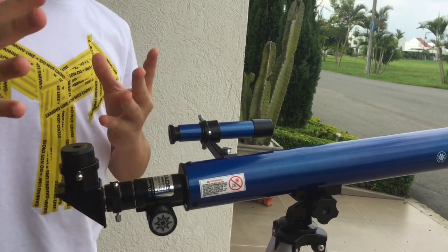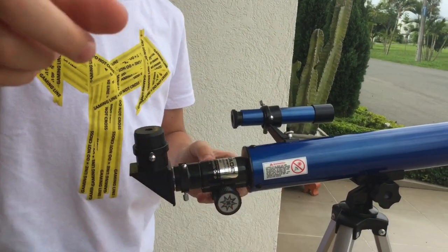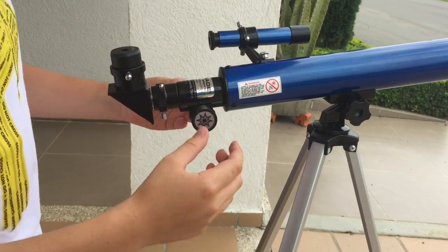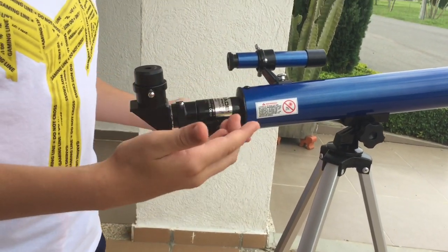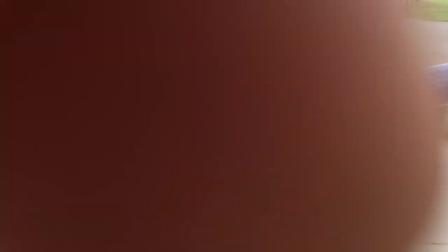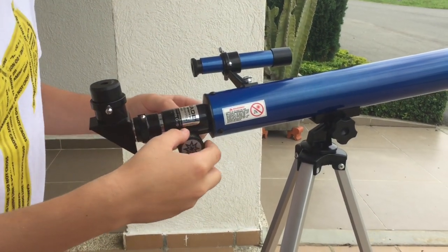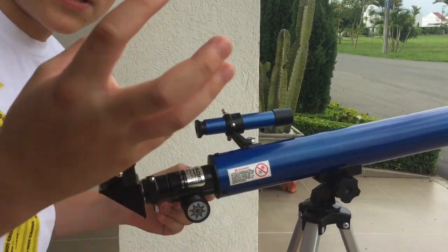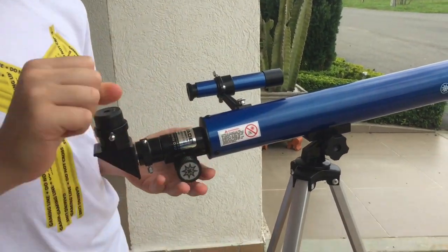Also, everybody has a different kind of eye, which is why — depending on the telescope — there is an adjustment. You just turn it around until you see the image clearly. Hope now you know more things about telescopes!